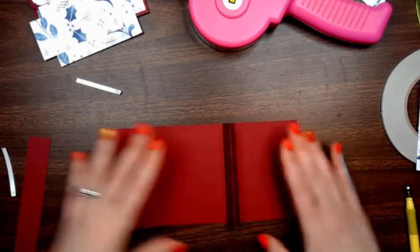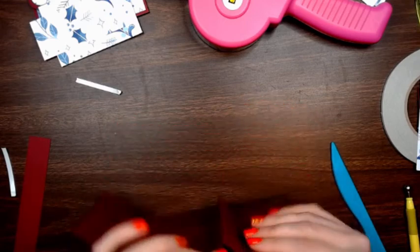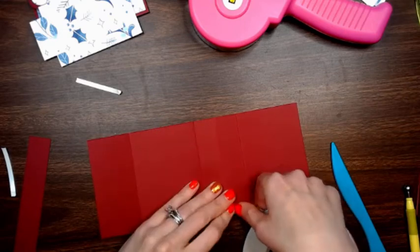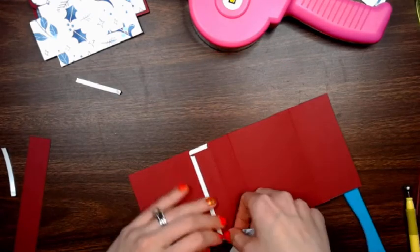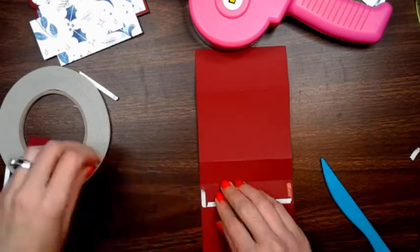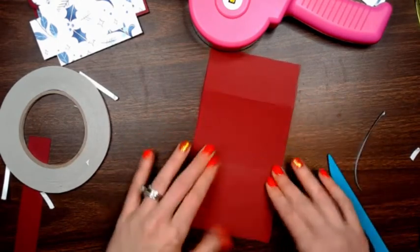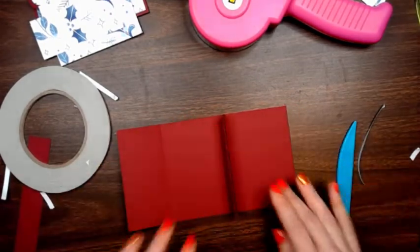So this is what you have, and it's like this — this is the front. Flip it over to the back and put adhesive strip here, here, and here. You want to leave the center piece completely open with no adhesion there at all. Then fold it over and burnish it down well so it sticks.